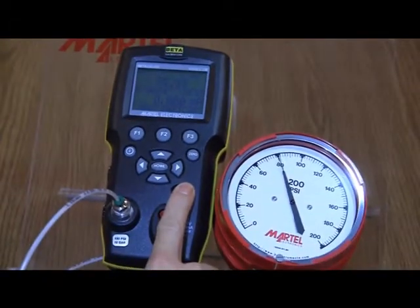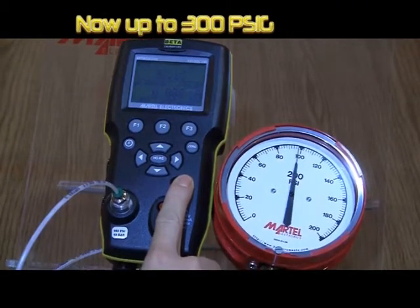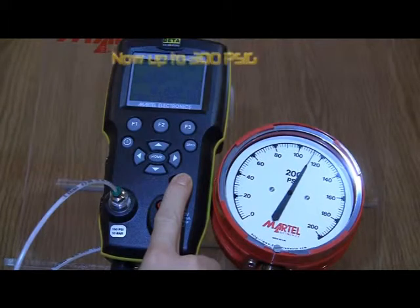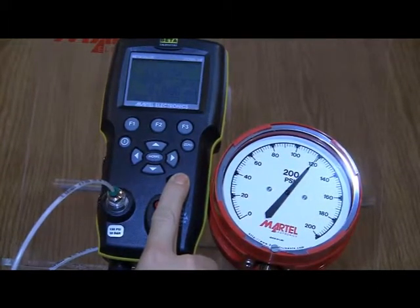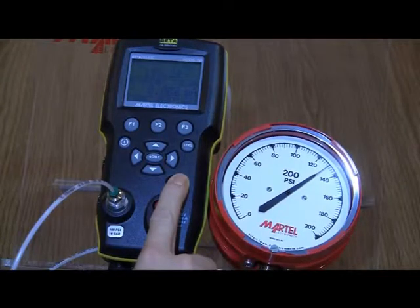The Beta Gauge 330 pressure calibrator is a revolutionary device that can generate test pressures up to 150 PSIG using its built-in battery-operated electric pump. Most of the time it works perfectly to make it easy and trouble-free to test or calibrate a wide variety of process pressure instrumentation.